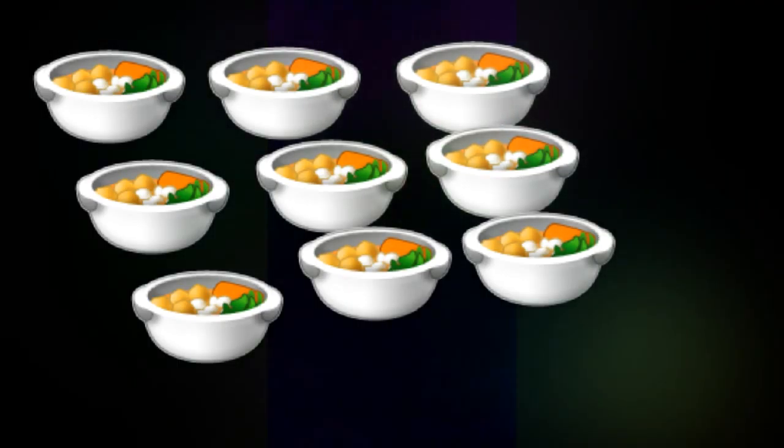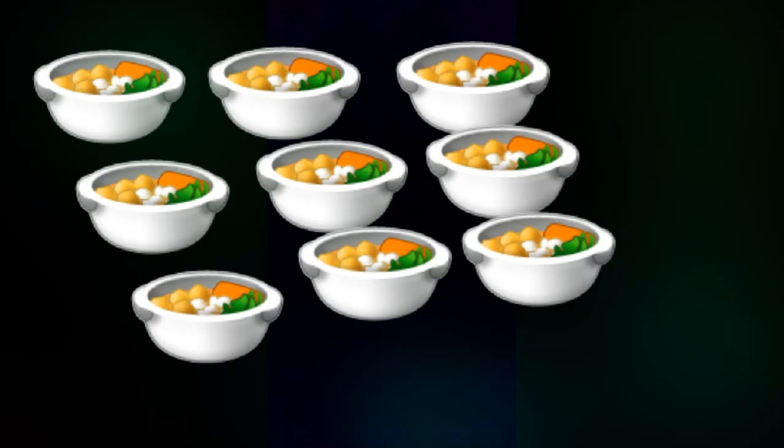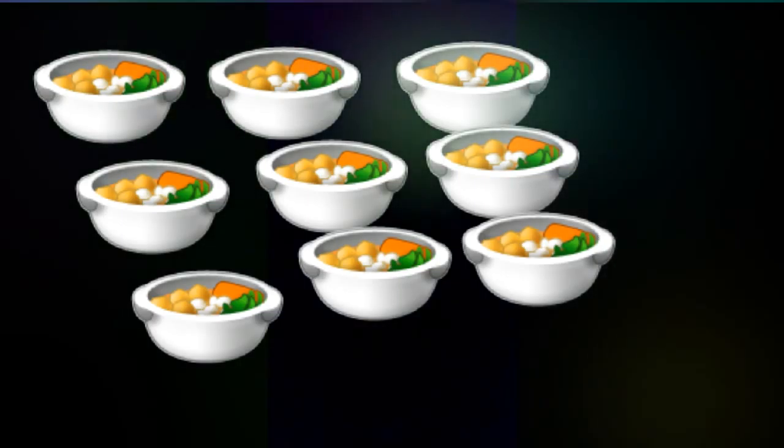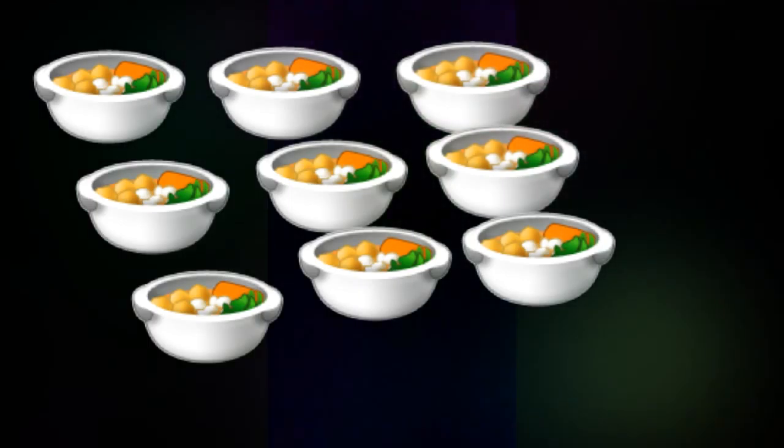In a small bowl, add the ketchup and the chili peppers. This is where the spicy white sauce comes from. Mix well.